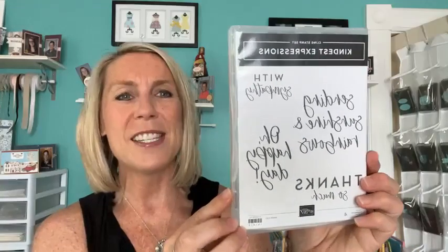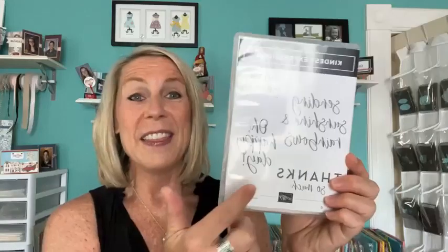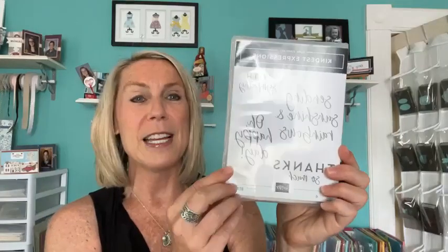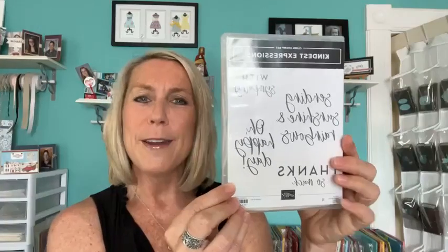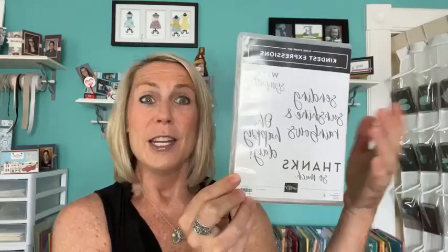We are going to use this — it's the Kindest Expressions stamp set. These are some of my favorite stamp sets with these big, bold, fun sentiments that kind of take a lot of the work out of your card making, just because the sentiment takes up a lot of room on a card. We've got 'Sending Sunshine and Rainbows,' 'With Sympathy,' 'Oh Happy Day' — which can mean birthday, wedding, anniversary — and then 'Thanks So Much.'